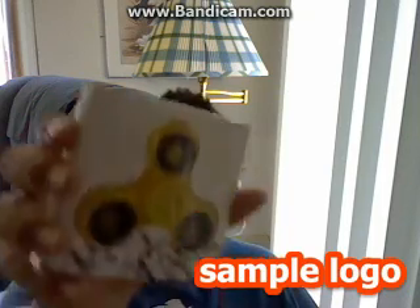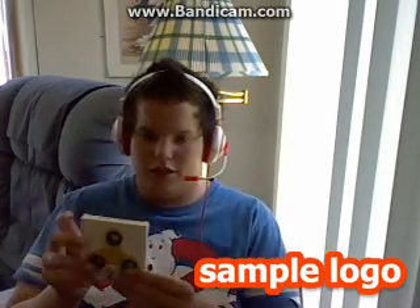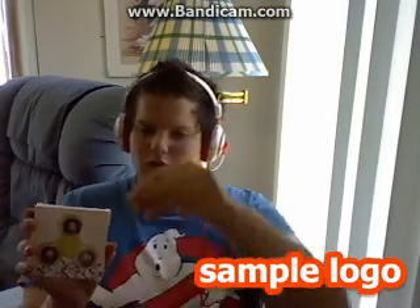Hello YouTube Pals, Game here. Today my grandma got me a fidget spinner right here — see, it's right here. Let me back up a little — see, it's right here. And we're gonna unbox it.